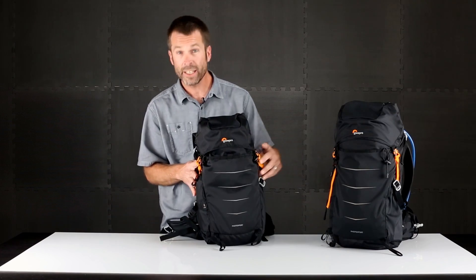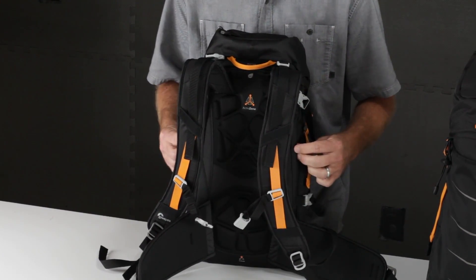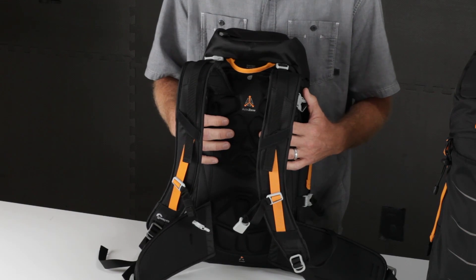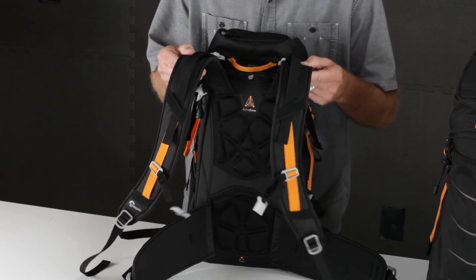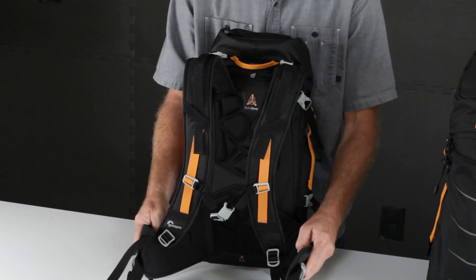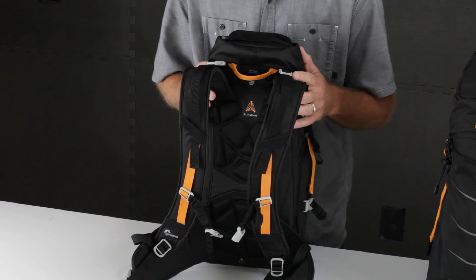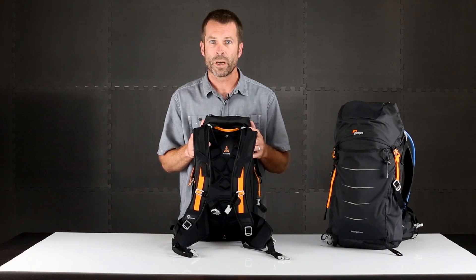The active zone suspension system is essentially a combination of a frame sheet for structure, strategically placed molded EVA pads to give you maximum comfort and airflow, and then adjustable shoulder straps with a sternum strap, and also hip fins with an adjustable waist belt. The combination of all that gives you the active zone suspension system for a great fit and maximum comfort.